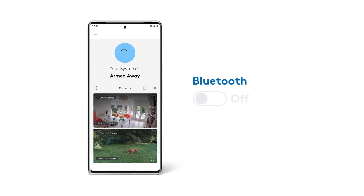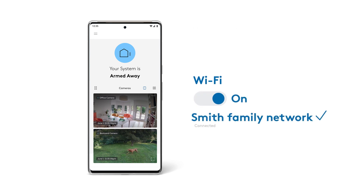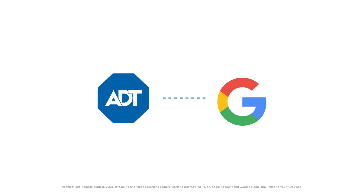Make sure that Bluetooth is enabled on your smartphone or tablet and that it's connected to the same Wi-Fi network you plan to use for your Nest Cams. First, let's link your ADT Plus and Google accounts.